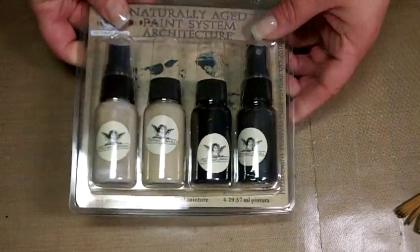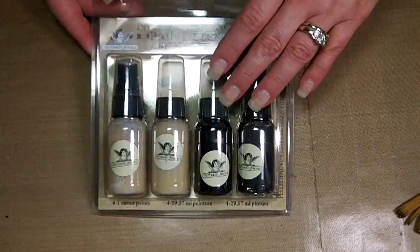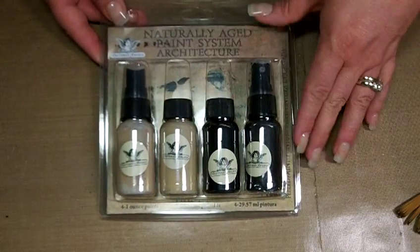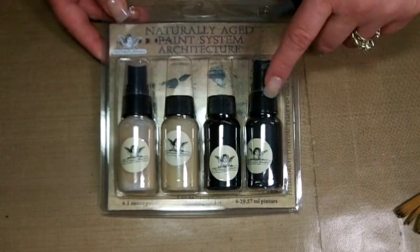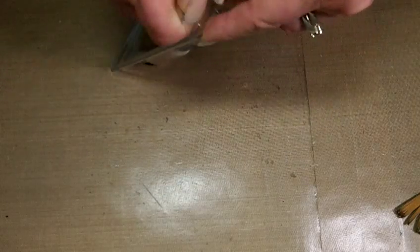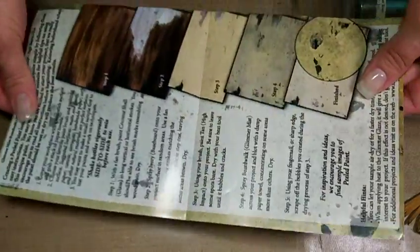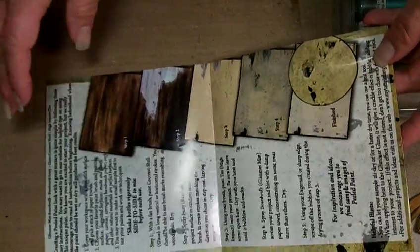This is what you get in the kits. The kits retail for about $19.99. They come with four one-ounce bottles of Tattered Angels mediums — you'll get whatever you need to make the look. The bottles will be products in the Tattered Angels family. You'll also get a full sheet of step-by-step instructions on how to achieve the look that is in the package.